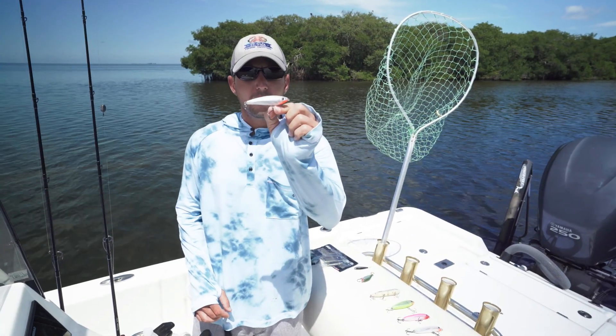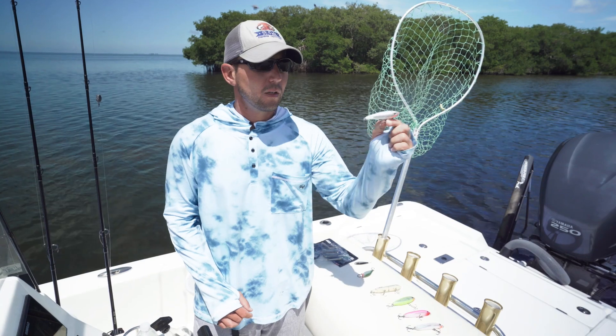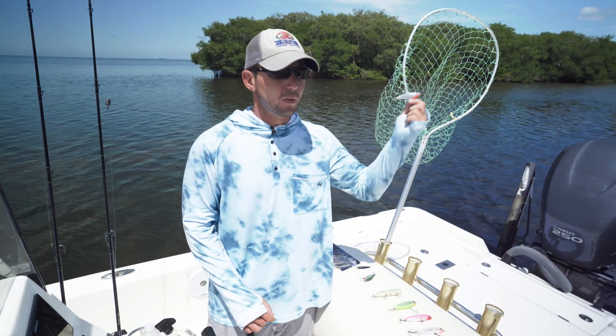The Rapala Subwalk is similar to its brother the Rapala Skitterwalk, except it stays below the surface. Walk the dog with it — you can pause it, but generally you can keep it going and you'll catch a lot of fish just keeping a steady retrieve with this lure.